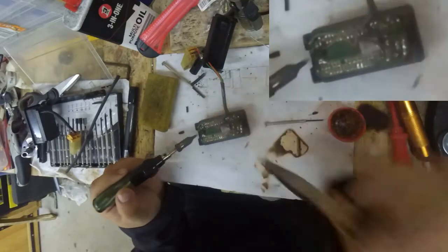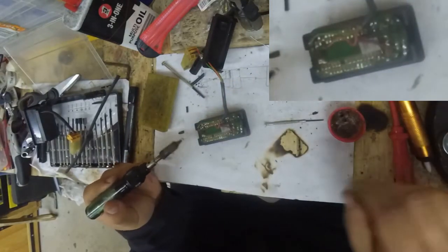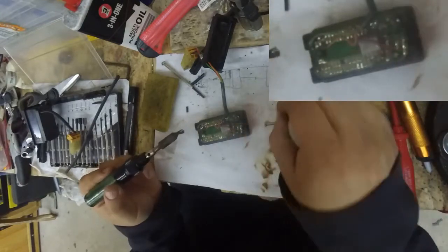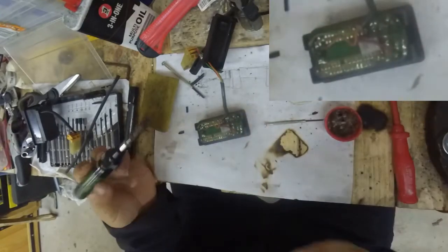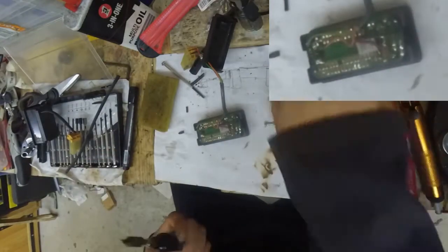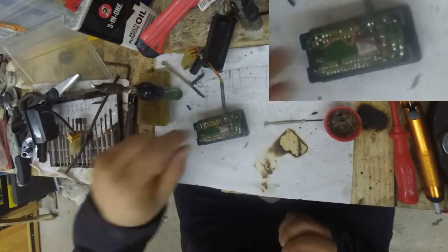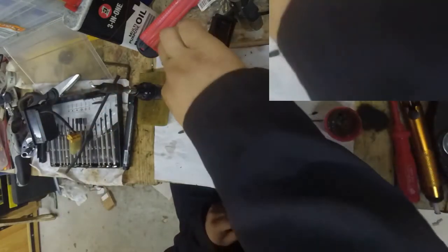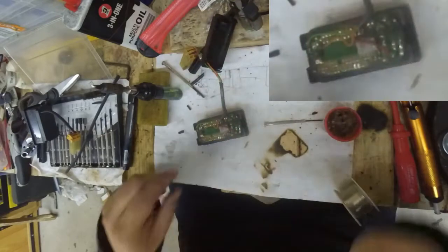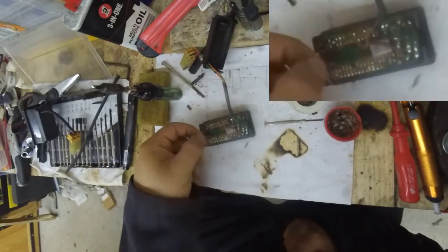There you go — attaboy! Okay, so just that tiny bit there. So here's my 100k resistor that I put aside yesterday to replace it.